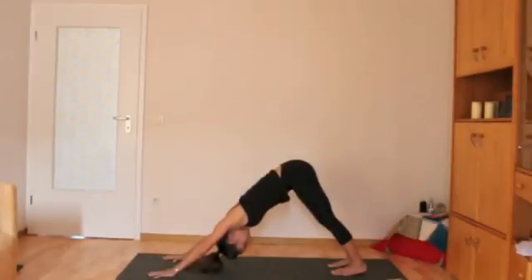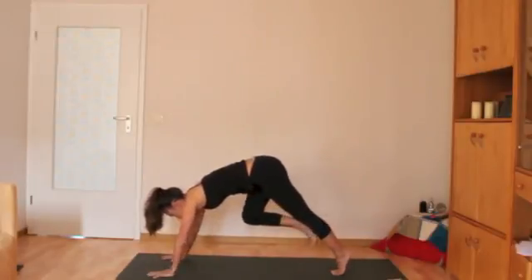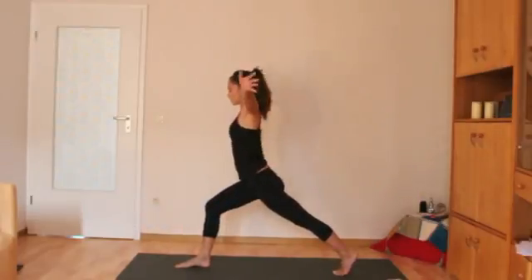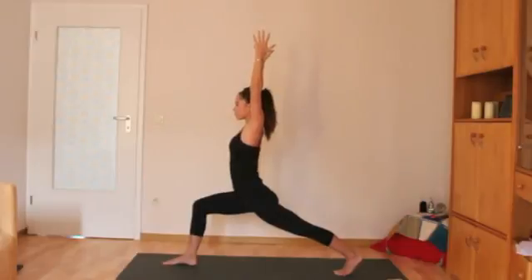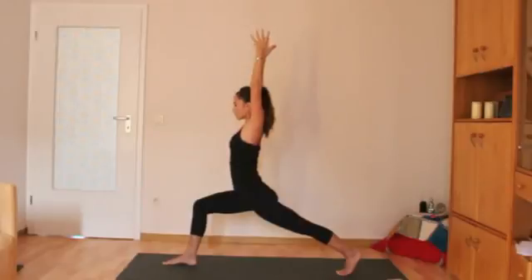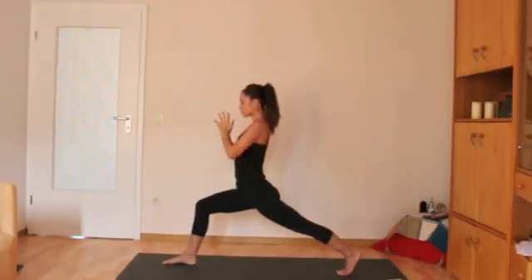The next part of the sun salutation usually has a warrior or high lunge involved. You'll go from downward dog and step one foot to the front of the mat — use your core here and step with control. For high lunge, the front knee should be directly over or slightly behind the front ankle, not in front of it. The back heel is high off the mat and you push out through the bottom of the back foot. Hips are facing forward and your hands can come up overhead or into the heart. Collarbones are broad and you look at one place in front of you.